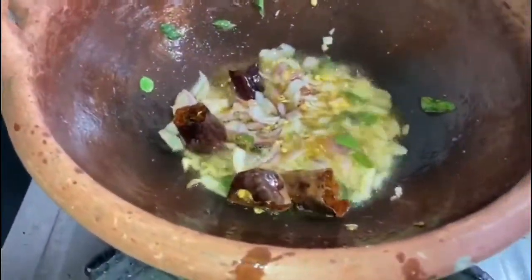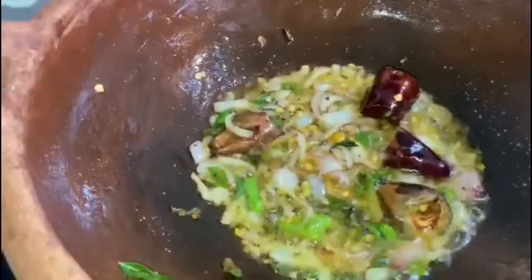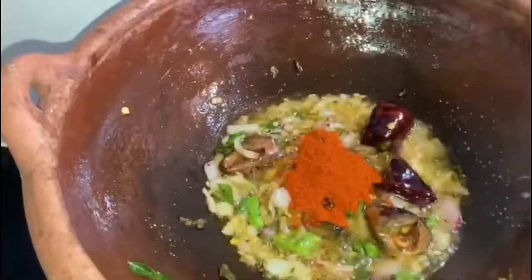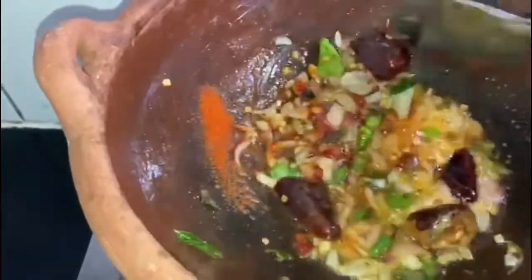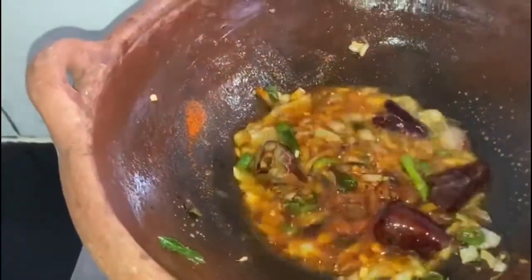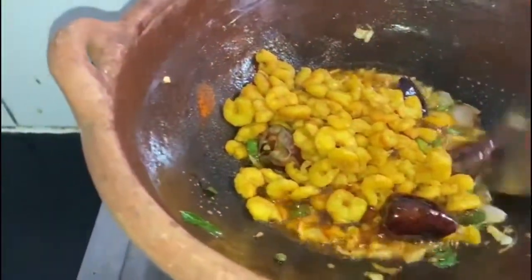Here we go. I hope you will have a little bit of the tea. I hope you will be adding a little bit of the tea. I will add 1 to 2 cups of tea.